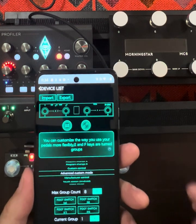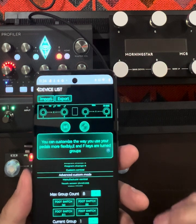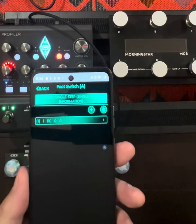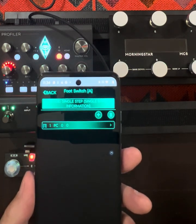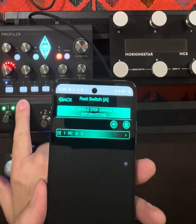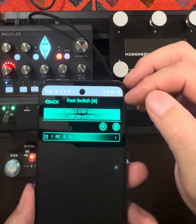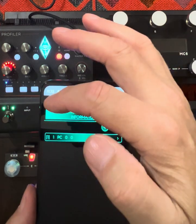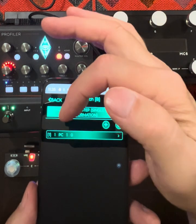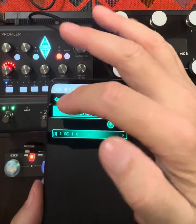In advanced mode I've got eight groups with four switches per group. I'm using group one. For button one I want it to send program change 0, which is referenced as rig one in the Kemper — set to single step, single bank mode. Button two sends program change 1 (rig two), single step mode. Button three sends program change 2 (rig three), single step mode.